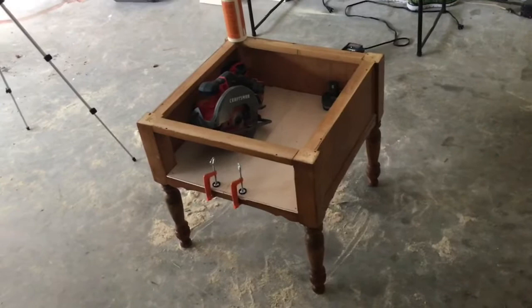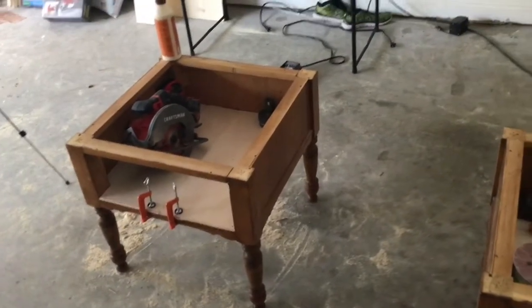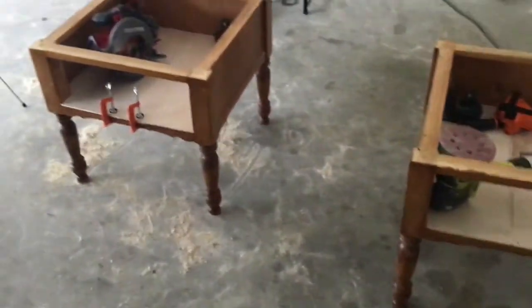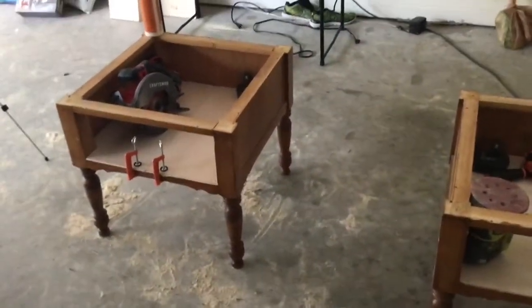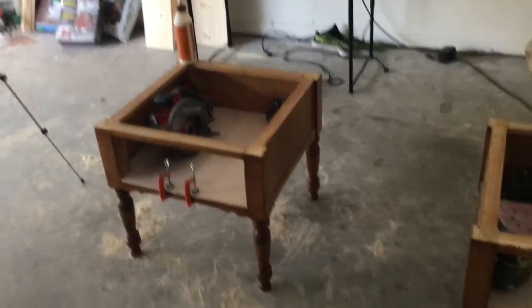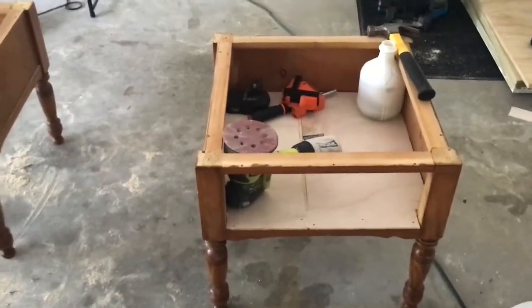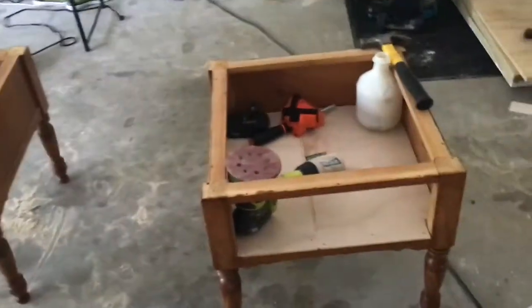I'll put the support pieces in tomorrow, sand everything down. I'm kind of done for the day — I'm so tired. It's still daylight outside but it was so hot today. I had to keep taking breaks and had a bunch of issues. I know it doesn't seem like I've gotten very far since this morning, but it's actually been a lot, and I've been doing other things throughout the day while trying to figure this out.